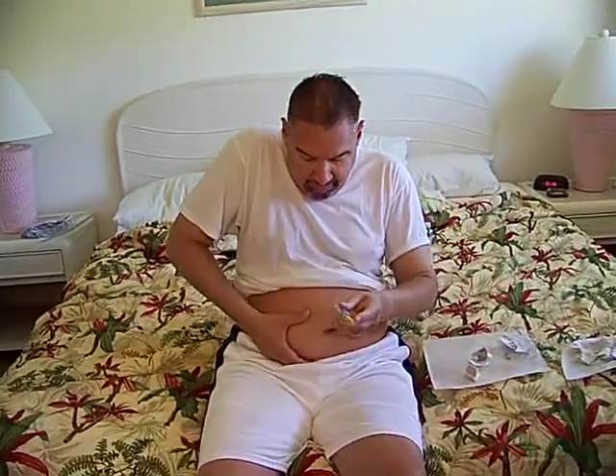Here is the Lovenox shot. It's very easy to handle — obviously by prescription only. Take out the Lovenox shot, remove the plastic cap, find a spot where you want it, and one, two, three — deliver it nice and slowly. It is kind of disgusting, but it doesn't really hurt.